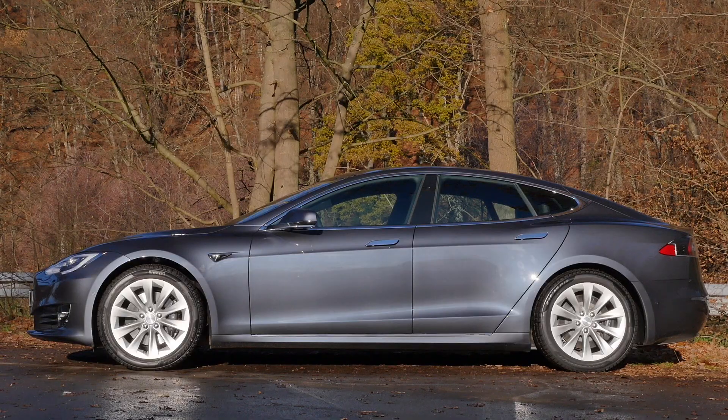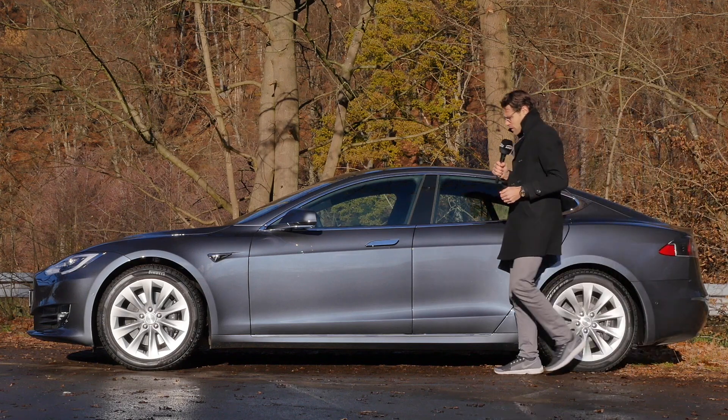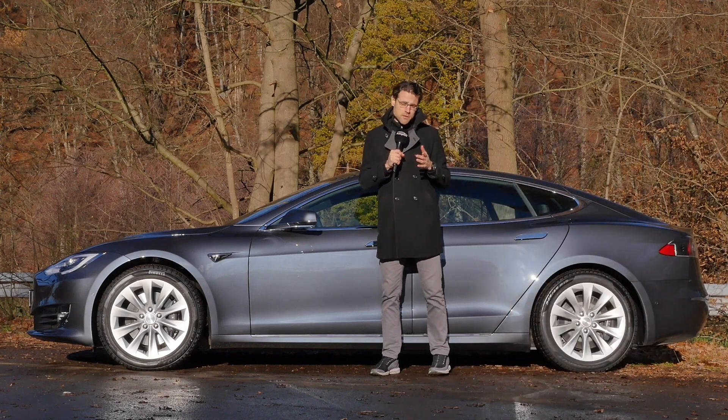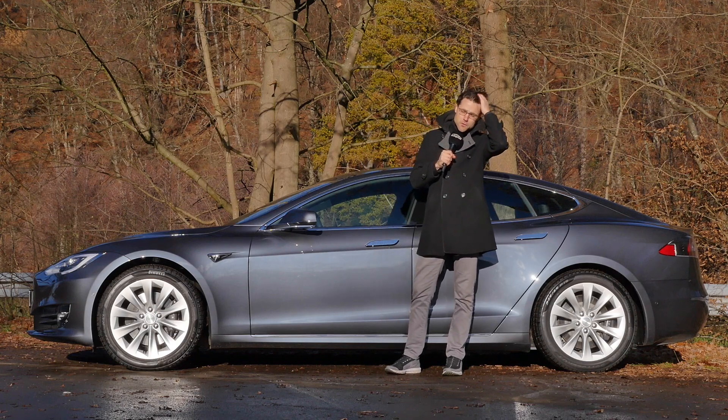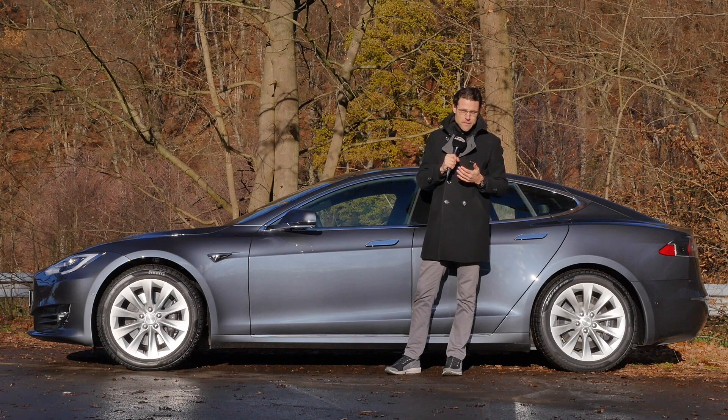The length is at 4.98 meters, 16 foot 3, or 196 inches. Midnight Silver is the color for today, but we can also have some more colors. Overall, their choices are somewhat limited, but I think that's also good for the customer because it doesn't take much time to configure any Tesla — that's actually helpful.